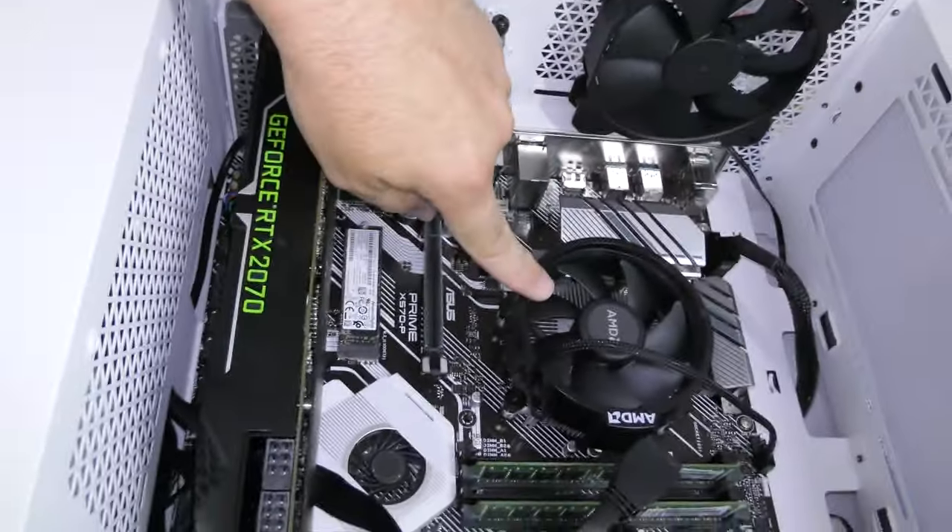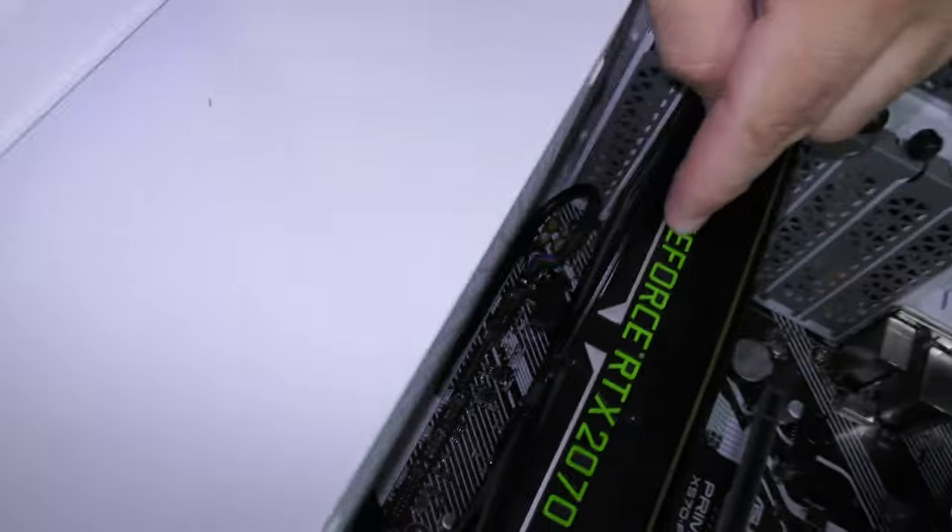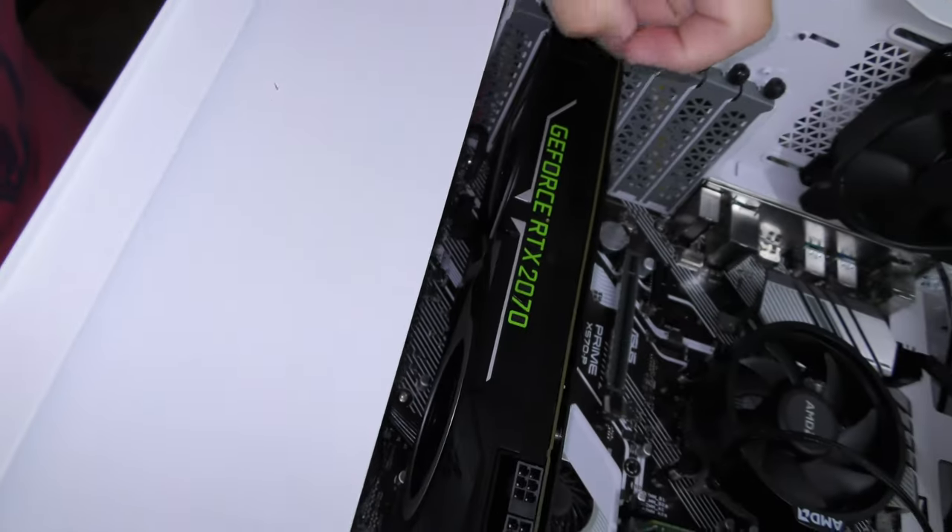I don't understand the thought process here. They don't even have any lighting. This isn't RGB. This isn't RGB. This isn't RGB. The whole thing has no lighting. At most I think this one light might come on, and even then I doubt it. So there are no lights in the case at all. What's the point? Cable management is absolutely effing stupid.